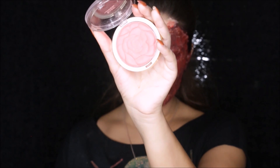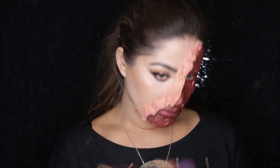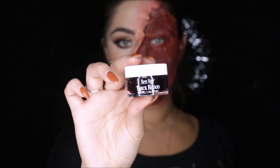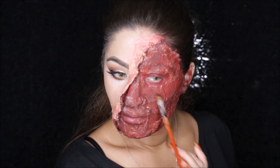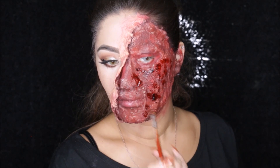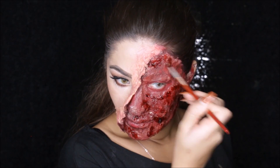Now I'm taking this beautiful blush from Milani and applying it with a blush brush onto the flap — it just makes it look more realistic. You don't have to use the same blush, just find something similar and apply it onto the skin flap. Now I'm taking this thick blood by Ben Nye and just taking a little bit with a brush, then randomly applying it all over the side of my face. Some parts I applied it thicker and other parts thinner — you just want to give your face as much texture as you can.